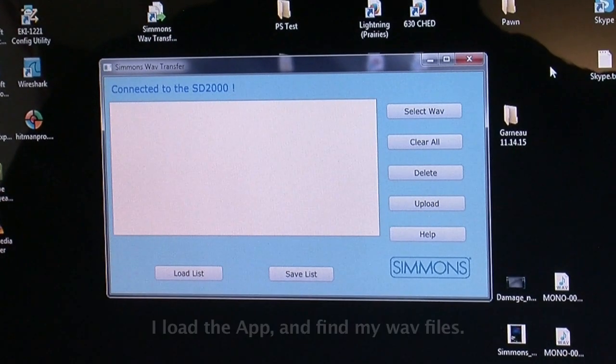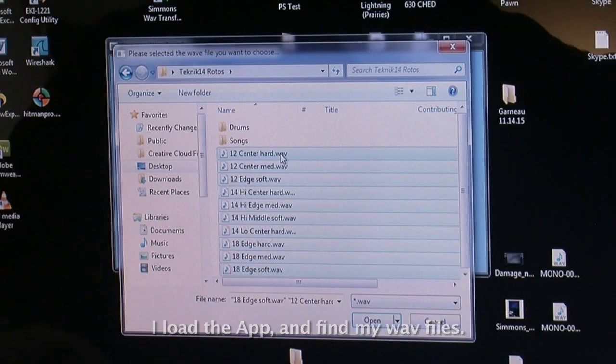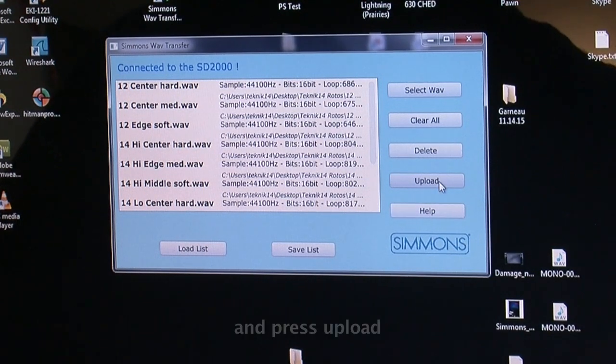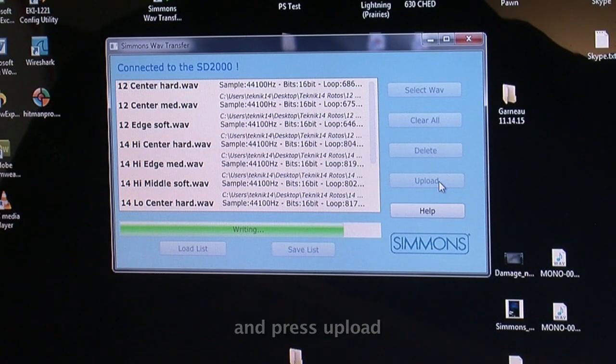First, I load the app, look for the waves, and once I have them all selected, click on open. It loads them up in the application and now I basically upload them to the SD2000 with one click.